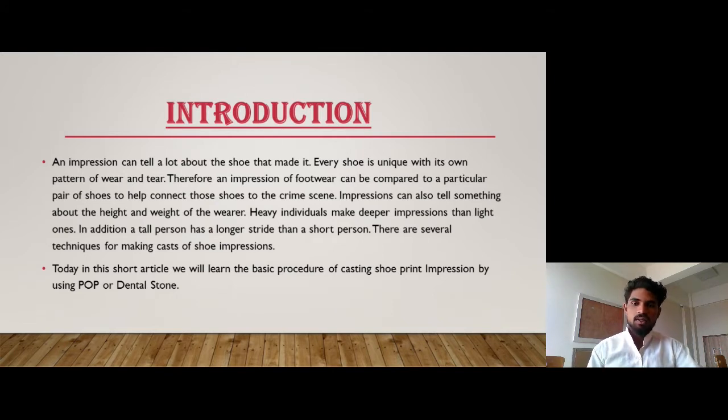There are several techniques for making casts of shoe impressions. Today, in this short article, we will learn the basic procedure of casting shoe print impressions by using POP or Dental Stone. At any crime scene area where we have found a shoe impression, we trace the shoe impression to find out the height and weight of the wearer.